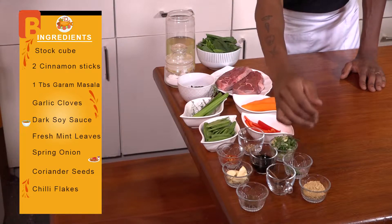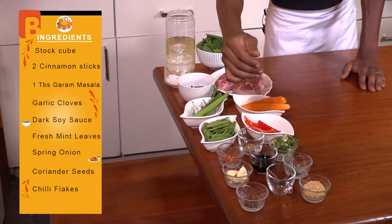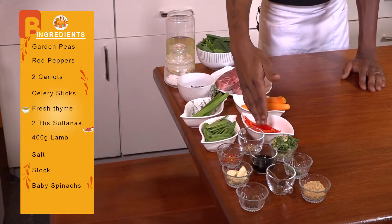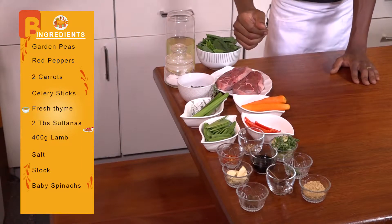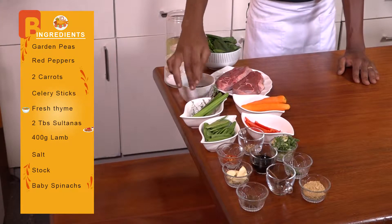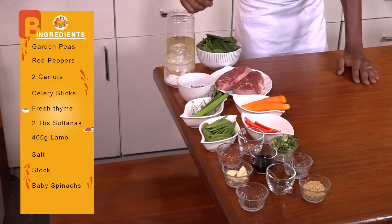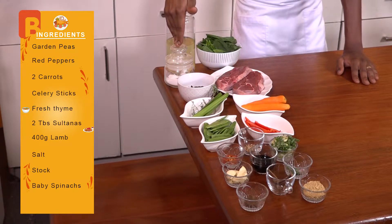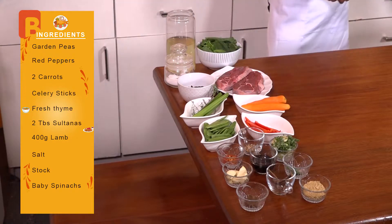I've also got some fresh mint leaves and some chopped spring onion. You're also going to require some coriander seeds and some chili flakes, some garden peas, and some very beautifully julienned red pepper. You're also going to require two medium-sized peeled carrots, a few stems of celery sticks, a small sprig of fresh thyme, about two tablespoons of sultanas, about 400 grams of lamb on the bone, some salt for seasoning, some stock to cook with, and last but not least, some baby spinach.